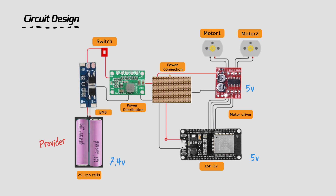The power distribution board takes the 7.4 volts and converts it into 5 volts, then supplies the required voltages and currents to the required components. Once all of the electronic hardware design and power distribution board is finalized based on the requirements, you move on to designing the body.